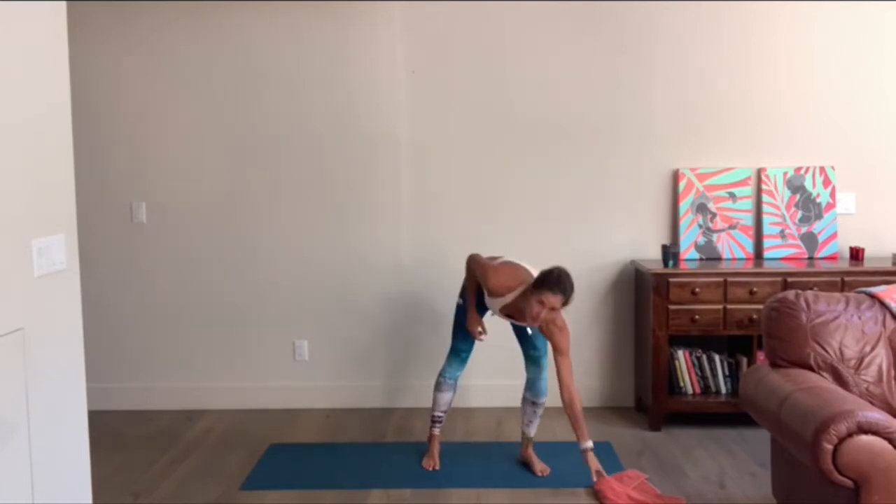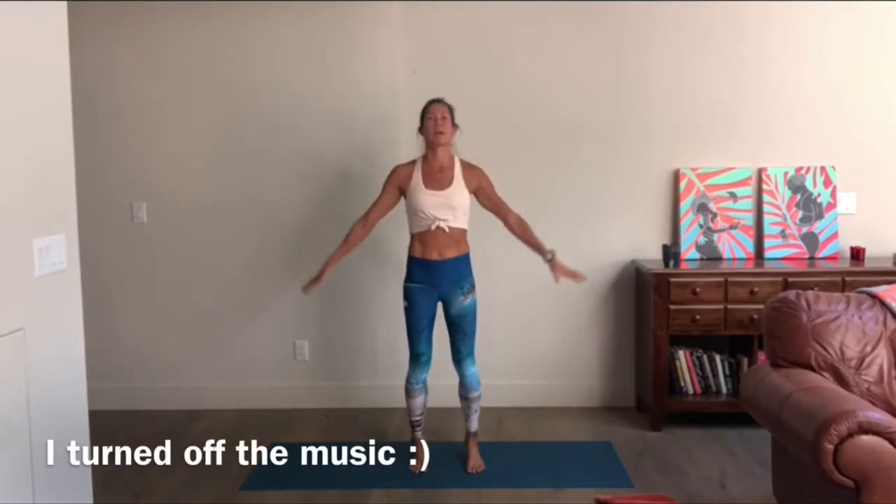Hi everybody, welcome back to Move Your Asana. This is a fusion, non-impact class — a combination of mat pilates, barre, and athletic strength. Everything that you know already, and we make it flow. All you have to do is grab a towel, or a scarf, or a t-shirt. Let's just get here.